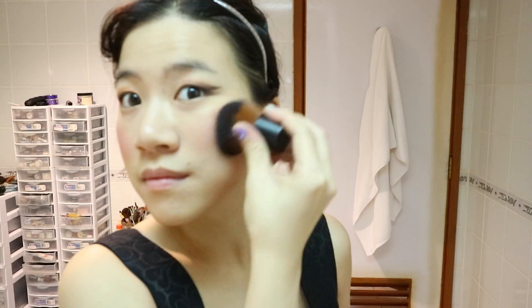Apply a pink blush, and if it's too pigmented, blend it out with a kabuki or oval brush. You want it to look like a natural flush.